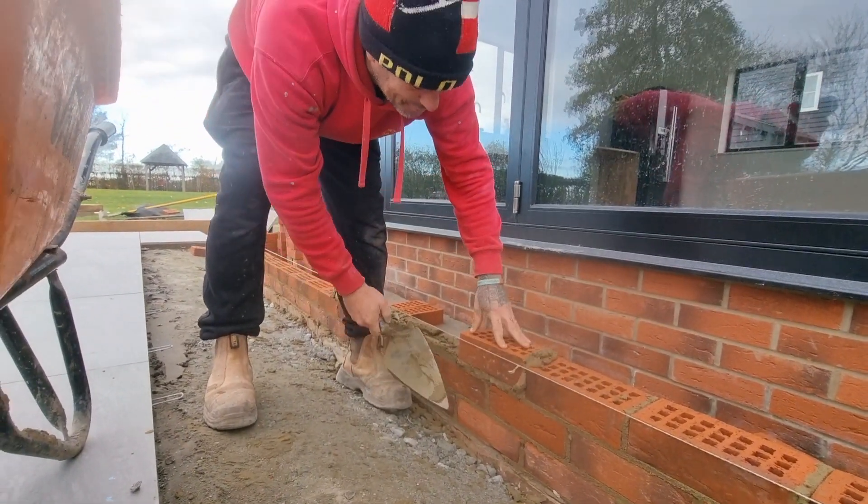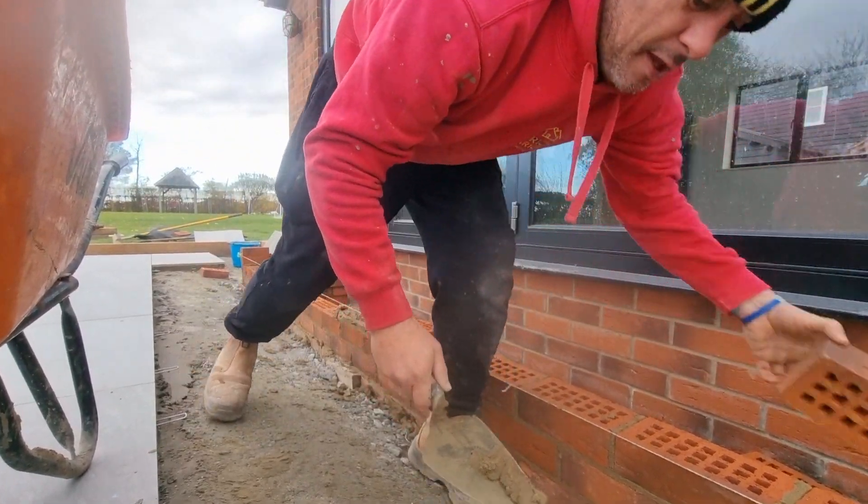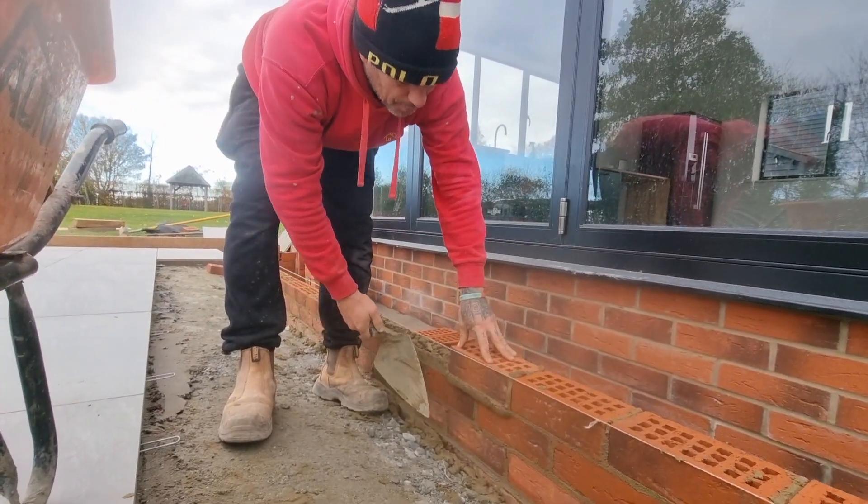Yeah, big drop on the floor there from Tricky Brickie styles and smiles. Nice and full, compacted.